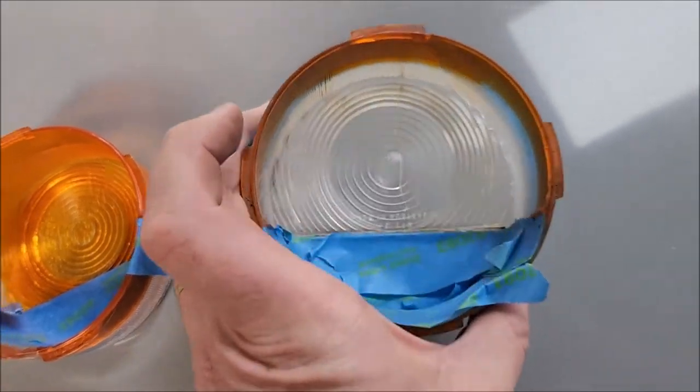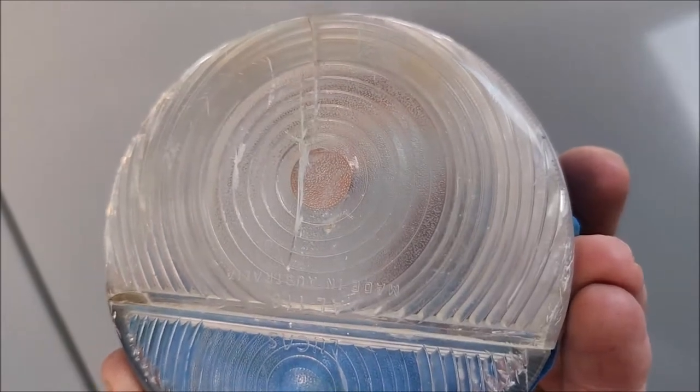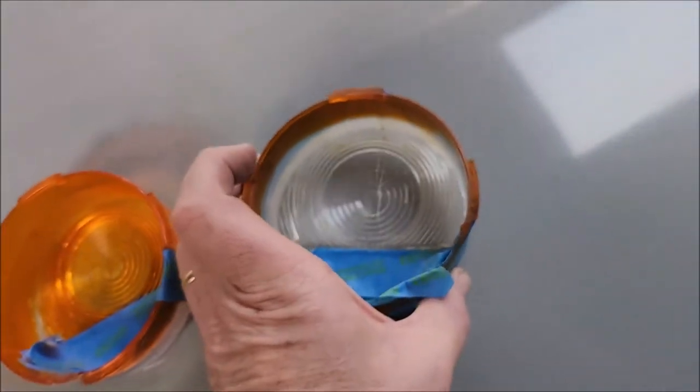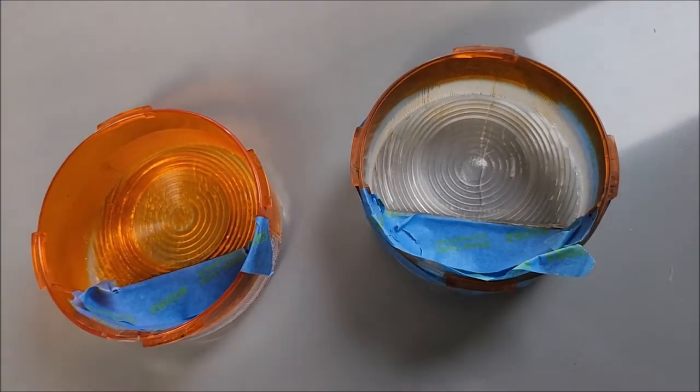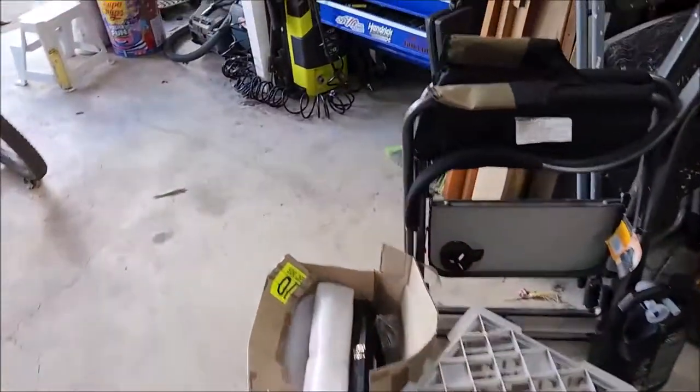This lens is already obviously cracked and terribly weathered, so I'm not expecting it to last all that long. Hopefully it'll screw back onto the car without breaking, but we'll see. In the meantime I'll get some color onto them and we'll see how it goes.